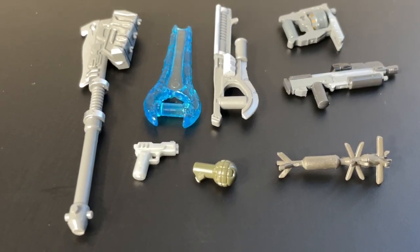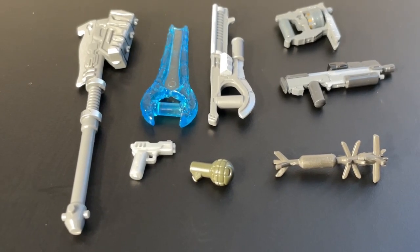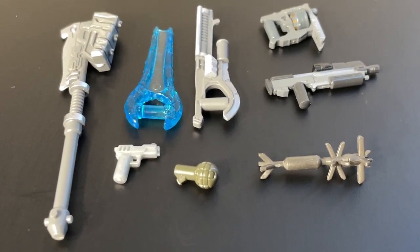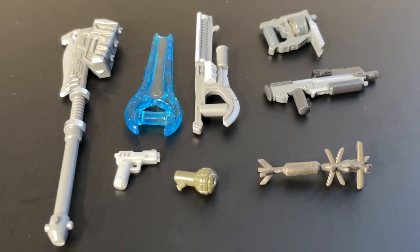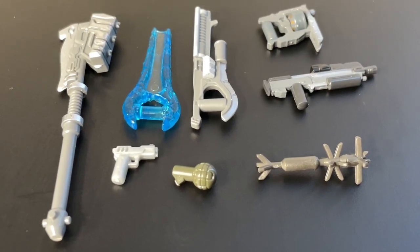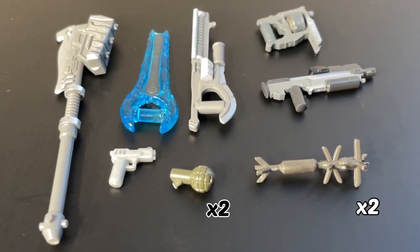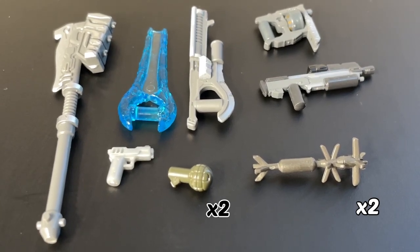For our weapons we have a painted gravity hammer and energy sword. What appears to be a sidekick, but that looks like it's just a Call of Duty mold for the pistol, which is interesting. Then we have a painted shock rifle in kind of a light gray color with even lighter gray accents, and then we have two frags, two spike grenades, a very nice painted mangler, and painted assault rifle as well.